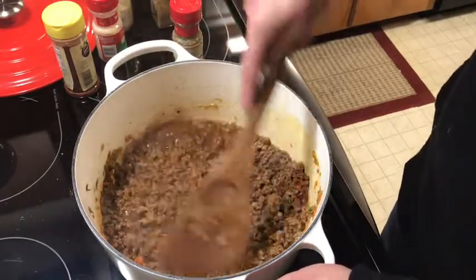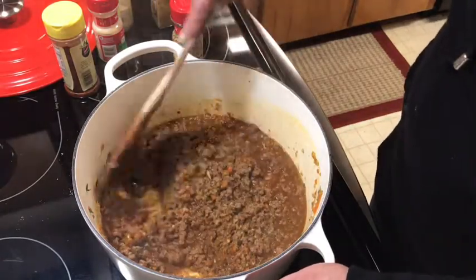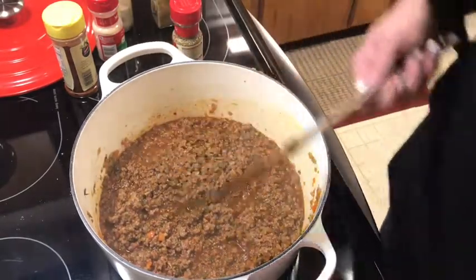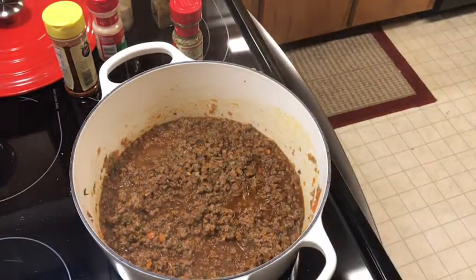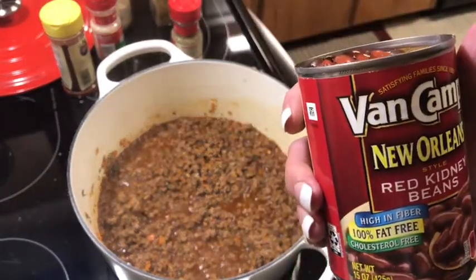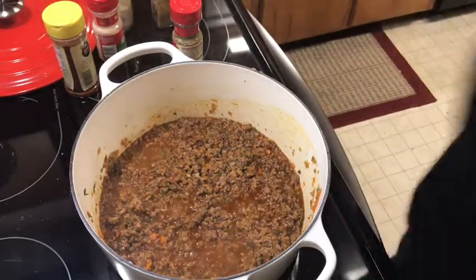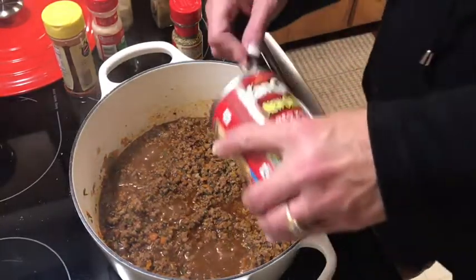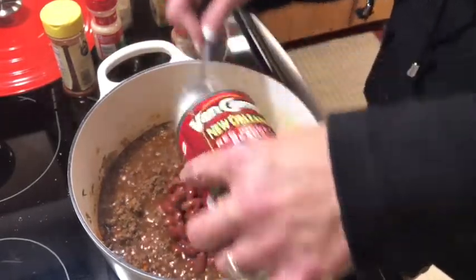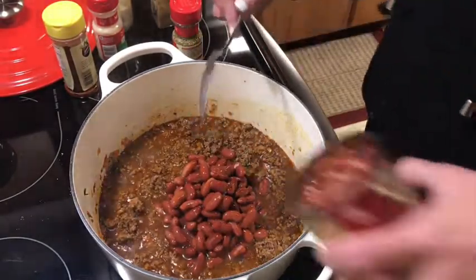The beans will also help thicken it up. I used 93/7 lean ground beef so I added olive oil. It's a pretty color already. I'm going to use this — it's the one my grandmother always used: Van Camp's New Orleans red kidney beans. I find they have a lot of flavor; you need a spoon to spoon these out. I do not rinse these — I rinse a lot of my beans but this brand I do not. Let's put two cans in.